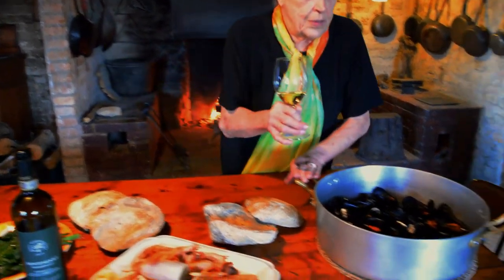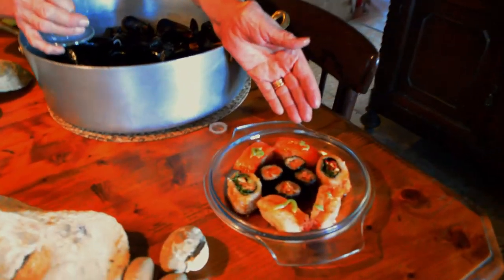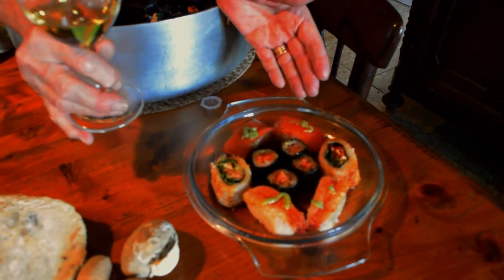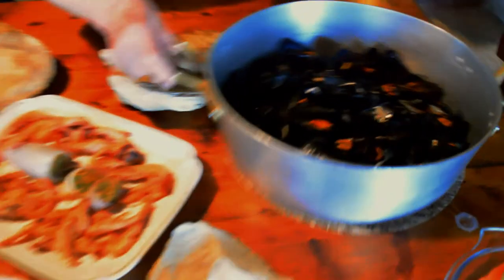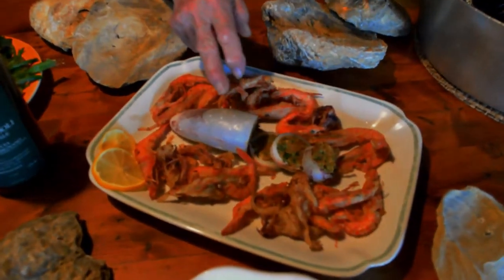Now we go to sushi — look how nice Japanese sushi is for this wine. And then here you have mussels — look at the beautiful mussels, so good with this wine. Then we go to a squid, a filled-up squid.